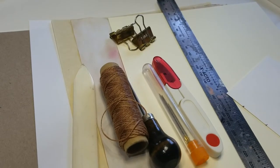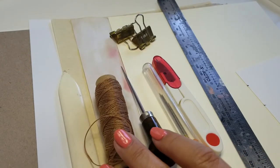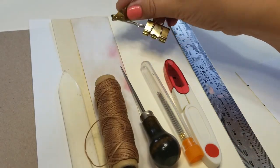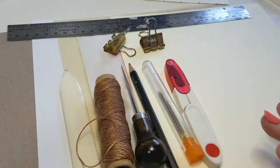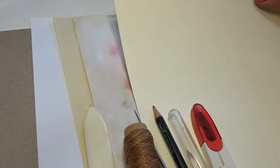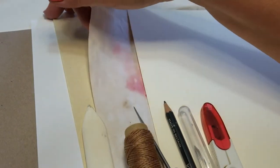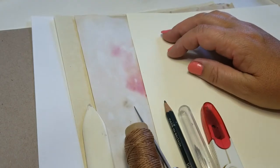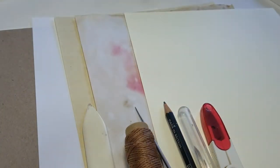Let's go over the materials that we're going to need. You're going to need a bone folder, some wax linen thread, an awl, a needle for sewing, a pair of scissors or clippers, two bullnose clips, a ruler, and a pencil. You're also going to need a selection of papers plus one piece of cardstock. You'll need five pieces of paper plus one piece of cardstock. Let's get started.